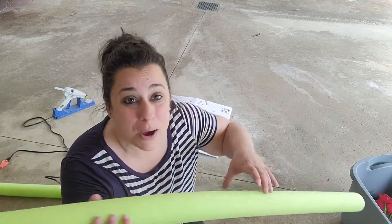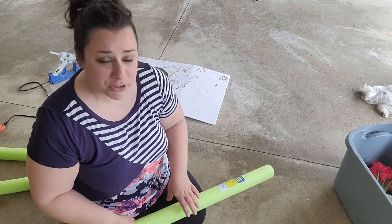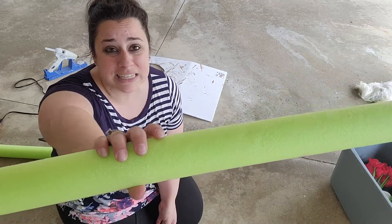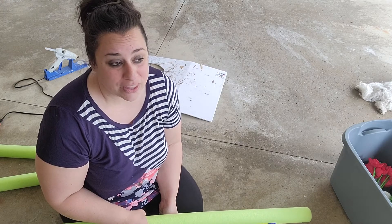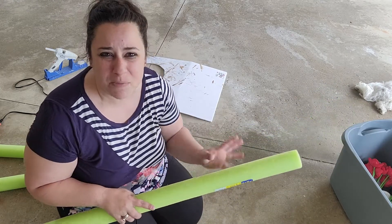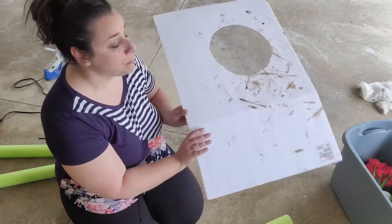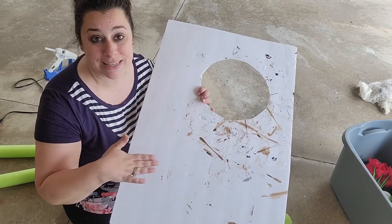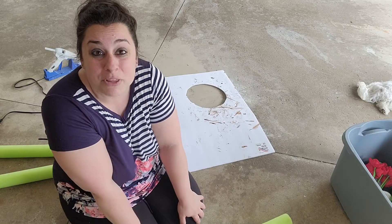Today we're going to be building Emerald City, and to do this I'm going to be using some pool noodles. I bought like six or seven — I'm not quite sure how many I'm going to need. My vision is that it's going to be all different heights, so I'm going to be cutting some pool noodles up. I'm going to be painting them by hand because I heard that if you spray paint on these they kind of fizz up and get weird. Then we're going to hot glue them onto a board so it has some kind of base, and that's what's going to be sitting on the table.